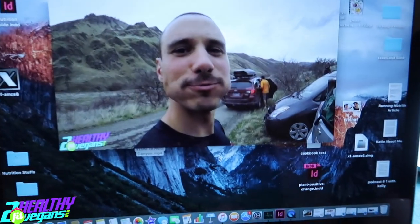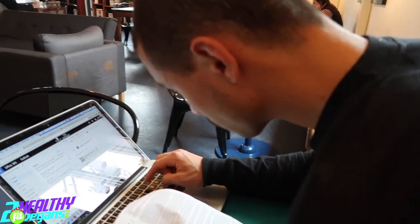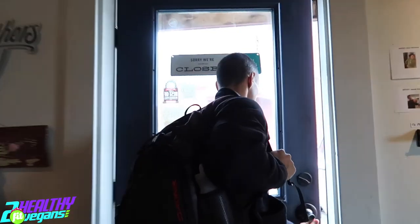We're choosing a thumbnail for our video — this is so funny, look at what we get to do. That's what YouTube wanted us to choose. Eating my snack — alright, time to go home, pack it up. Time to head home and have lunch — more potatoes.